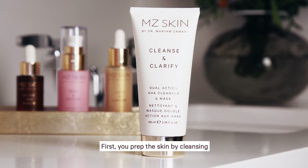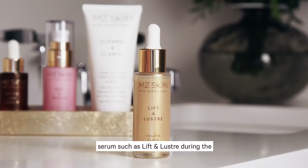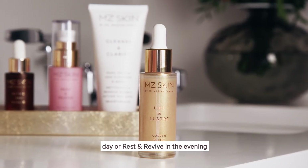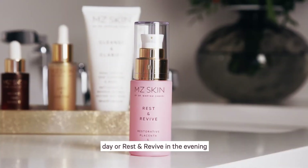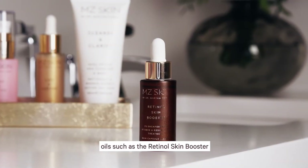First, you prep the skin by cleansing with the Cleanse & Clarify. Then you can use a hydrating facial serum such as Lift & Luster during the day or Rest & Revive in the evening. And finally, you can use the facial oil such as the Retinol Skin Booster.